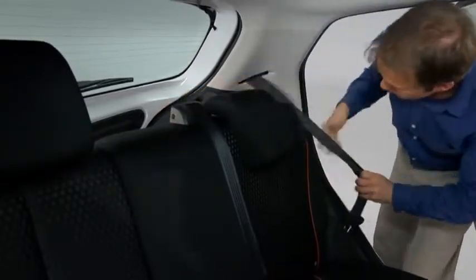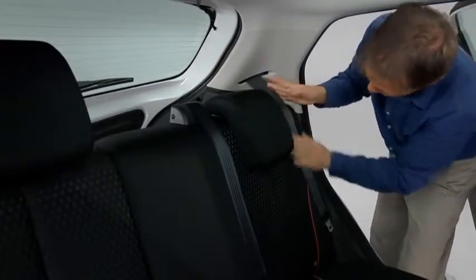Pull on the top of the seatbacks from inside the vehicle to make sure they are locked. If the red indicator is visible on the back of the rear seatback knob, the seatback is not locked.